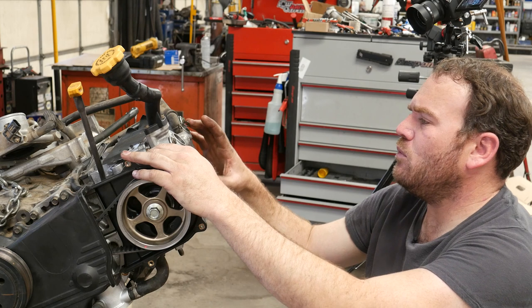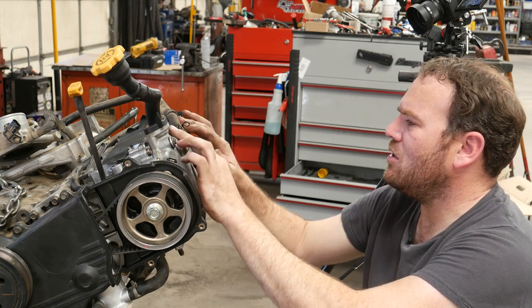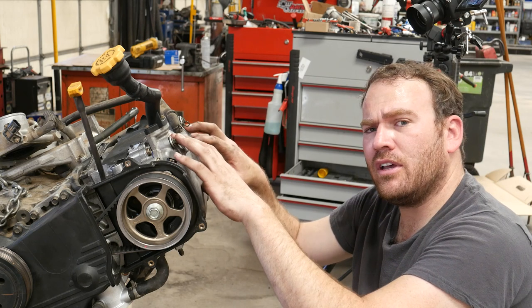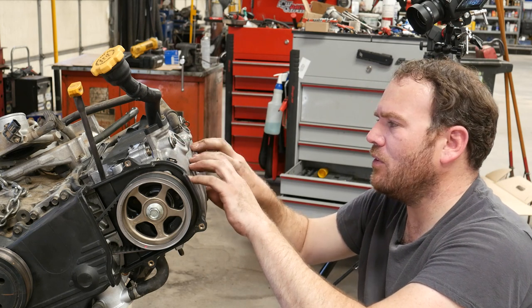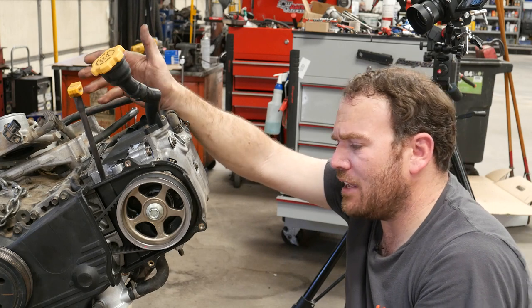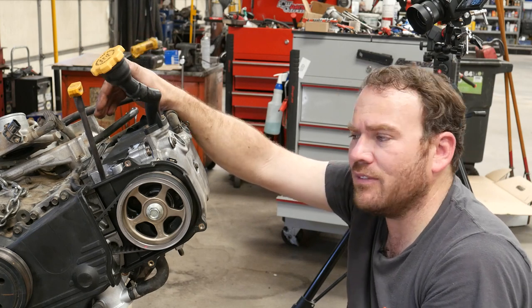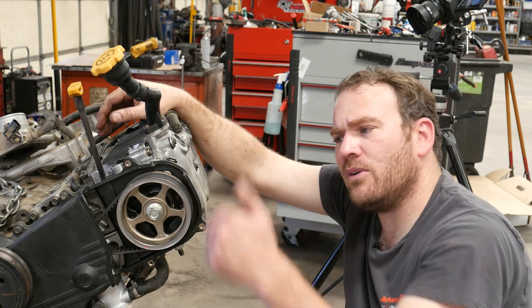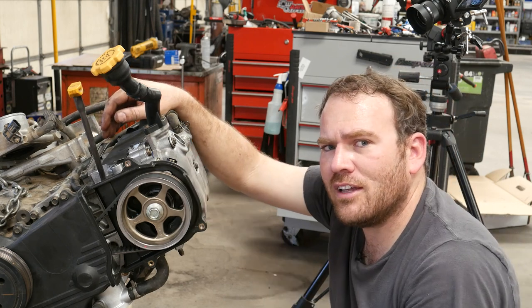We got the valves adjusted, we got the spark plug tube seals installed, new gasket in our valve cover. We torqued all the adjusting nuts before we put the cover on, then torqued down our valve cover. I'll go ahead and button up that other side, and then our next step is to get this thing installed in the vehicle. I hope everything is good to go. If you guys enjoyed this video, give it a thumbs up — thanks for watching and I'll see you in the next one.